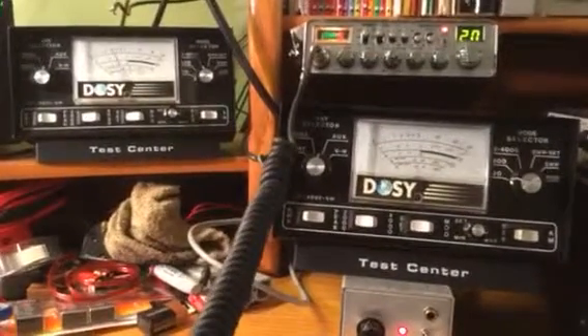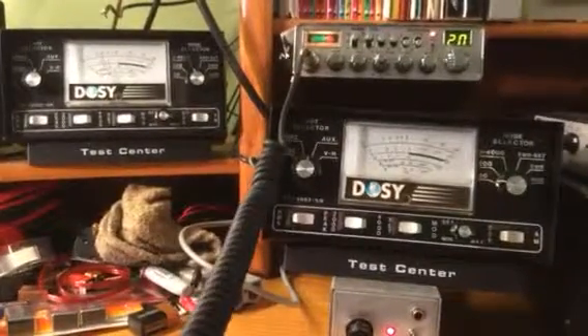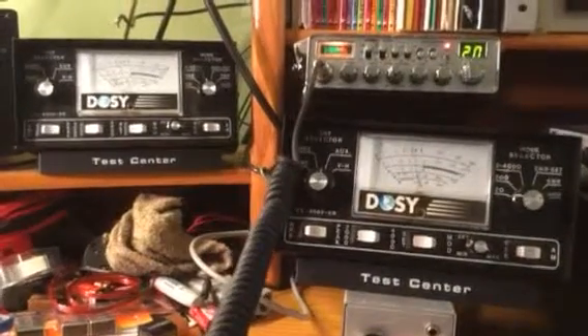This demonstrates that an amplifier will not change the dead key setting on a radio whatsoever. Have a good one.